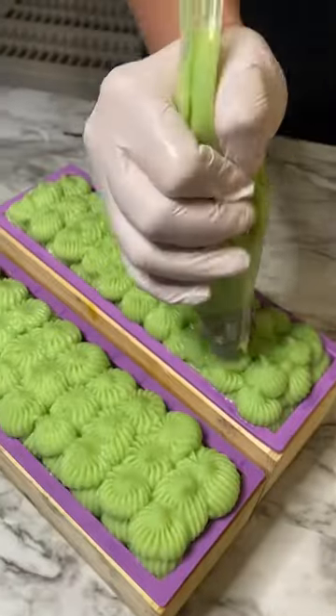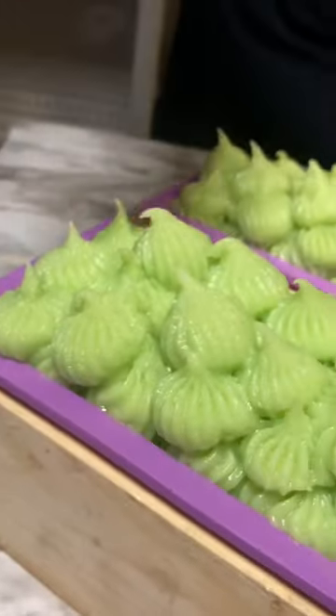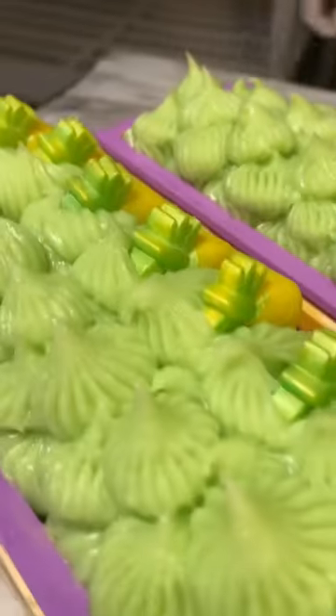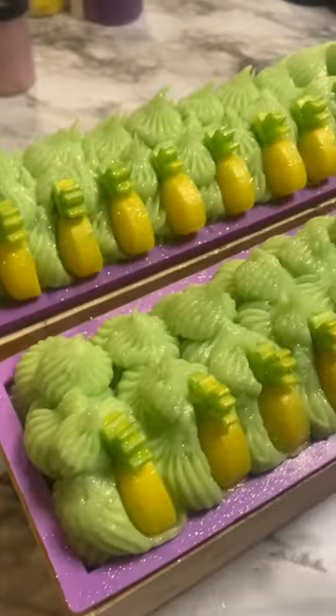Sorry guys, I'm clumsy and it's a little stand. I'm just going to finish piping the top of the soap, and then I made these super cute pineapple embeds to go on top. I'm so in love with the way the soap turned out. I added a little mica glitter and I can't wait to cut this soap.